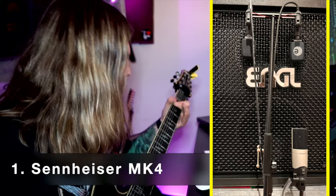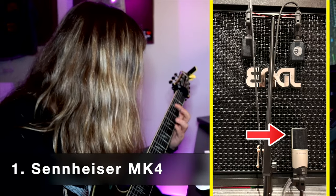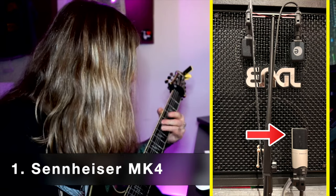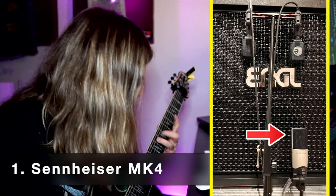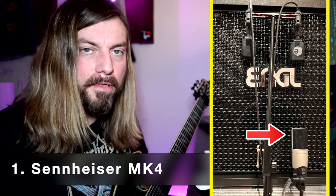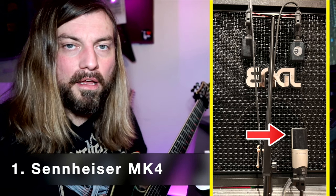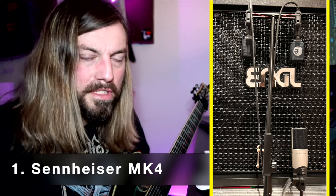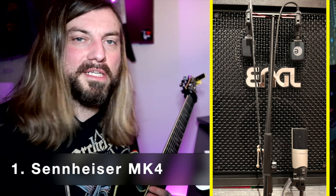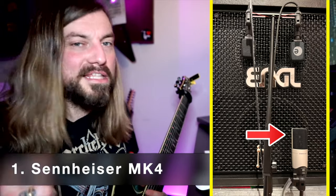So let's start with the MK4 — a microphone, to be honest, I was never thinking about using for guitar recordings, but someone told me to try it because it sounds really great. So hopefully I'll get surprised. Let's see. So yes, I'm absolutely surprised because this microphone is just a killer, to be honest. I was never thinking it would sound that great. It's so great we could almost finish now — I don't have to listen to the 609 or 906! No, we will do that. Let's check out the next one.